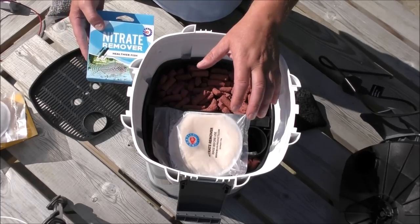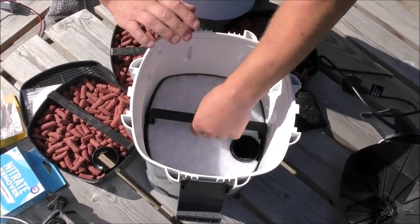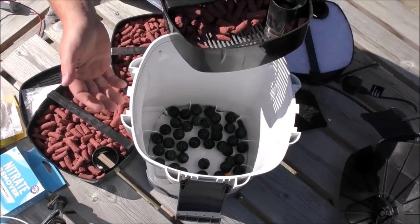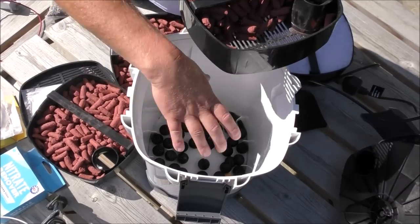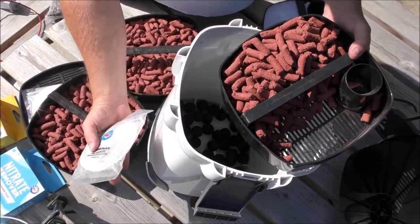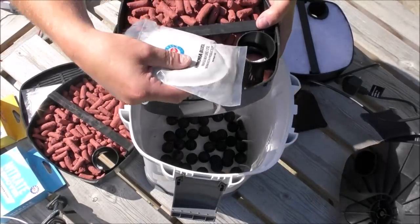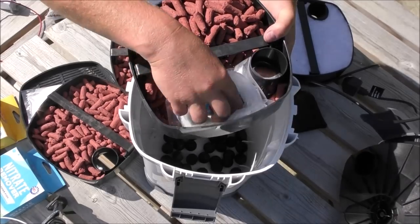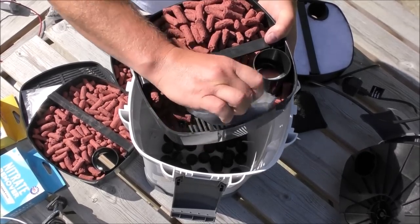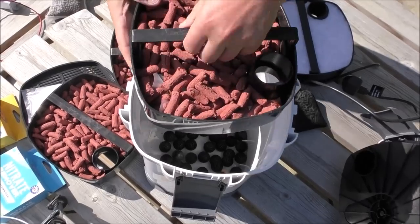Let's assume for a moment this filter works top to bottom — it doesn't, but let's assume it does. In that scenario, the chemical media would go on the very bottom of the bottom tray, covered with media. So in a top-down scenario: mechanical on top, then biological, then chemical at the very bottom. It's important to have these pads lying flat so the water goes through them — don't bunch them up or the water won't flow through them properly.